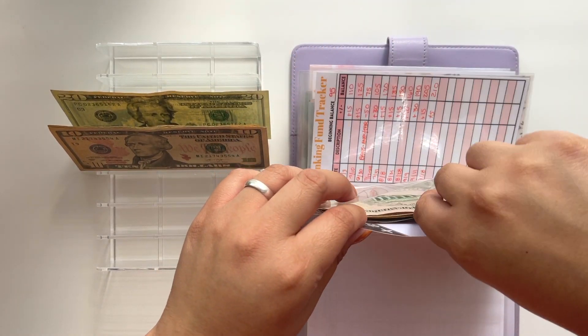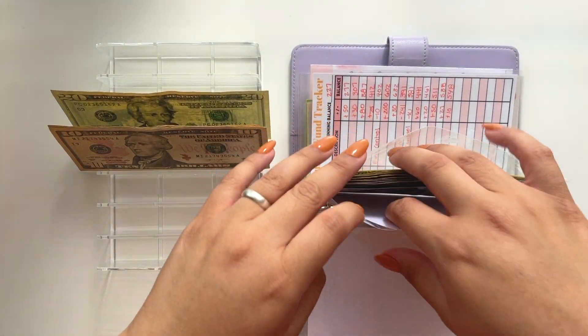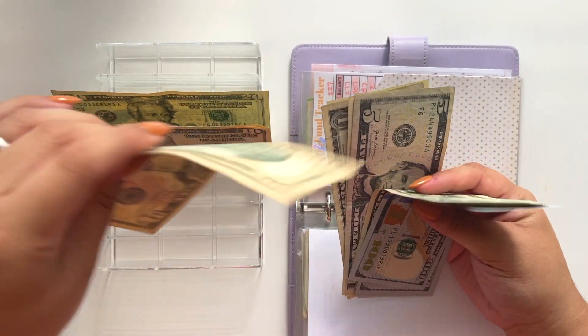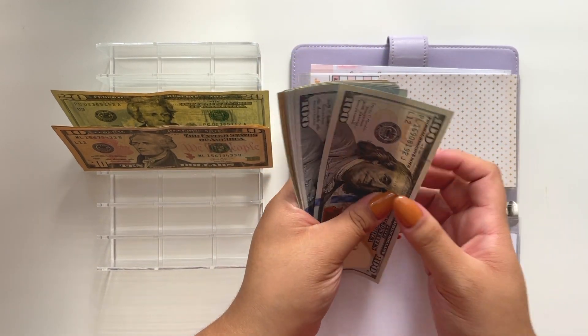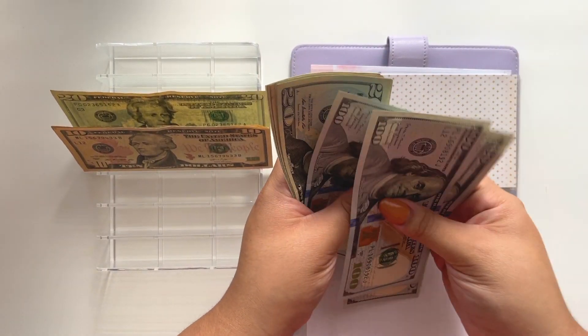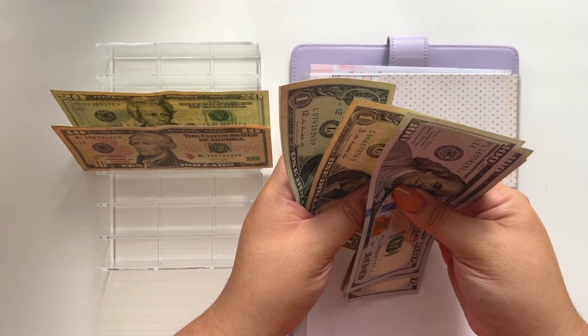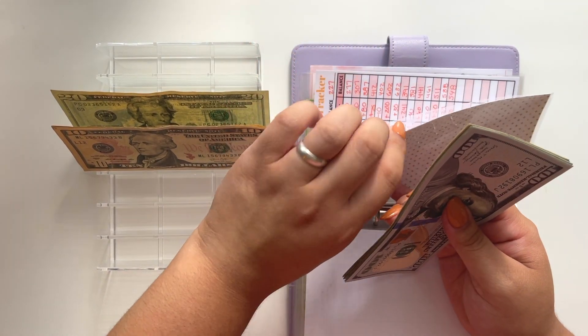The next one that's going to get something — clothes isn't getting anything, but medical is going to get $10. Medical now has a total of $558 in it.